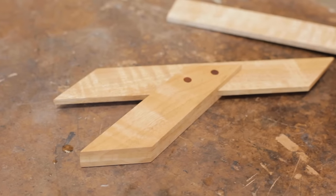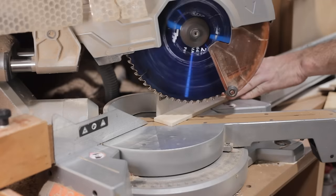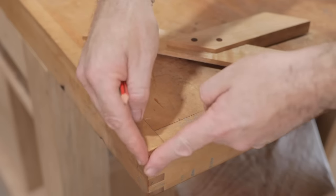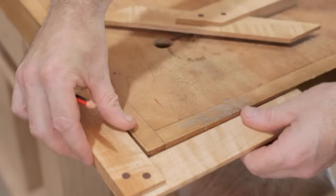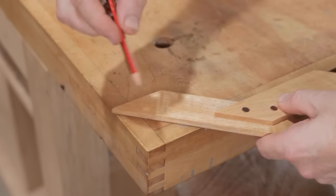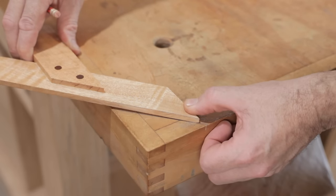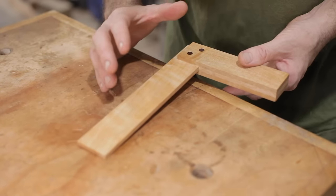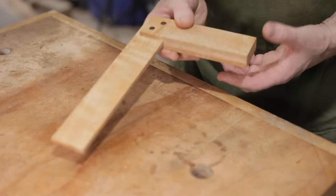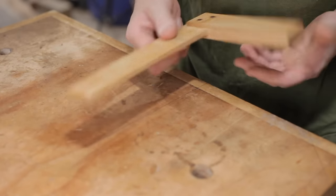Because the try square was so easy to make and I had spare stock, I decided to make a 45-degree one as well. It was exactly the same — I just had to cut the ends of the stock at 45 degrees. To check the accuracy of the 45-degree square I'm going to use the corner of my workbench. I'm using this corner because I know it's square — not all corners of my workbench are square but I know this one is. I make a line across like that, then check it against the opposite edge, and as you can see that's pretty accurate. Every now and then just test that it's still square — draw that line, flip it over and check it. If you need to make any adjustments to the blade, just use sandpaper or a plane to take off what you need to get it back square. It's that easy.